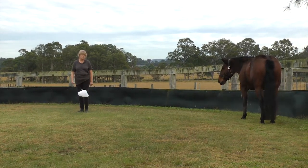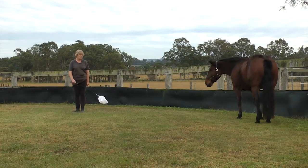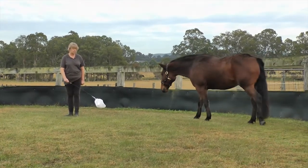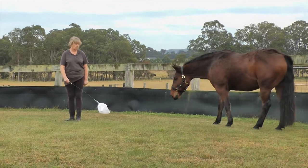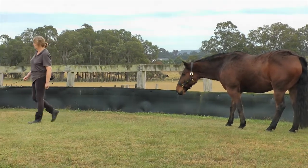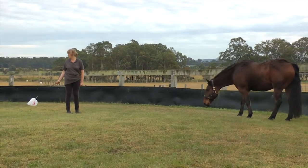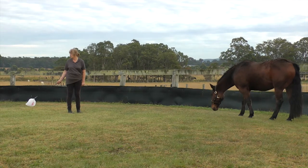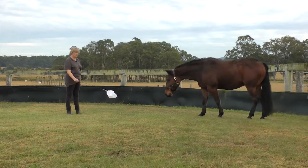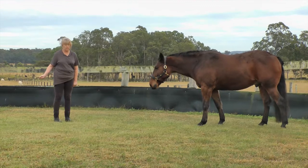Instead of stepping forward this time, I'm just going to go here because this is just too close. Now I'm going to tighten that back. This is a trial — I'm moving it forward. Wait for calm. Step it back.